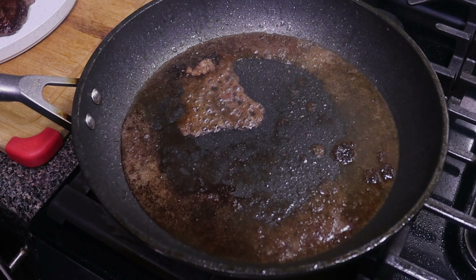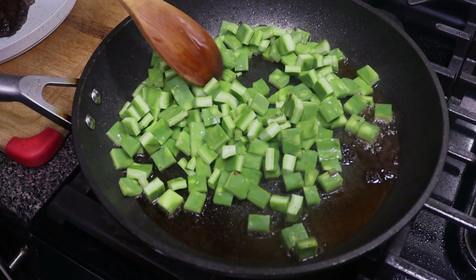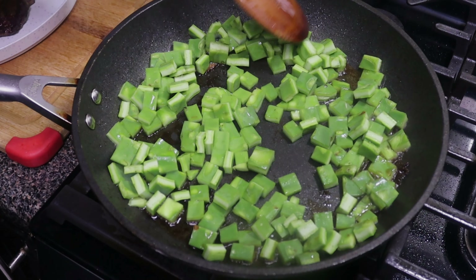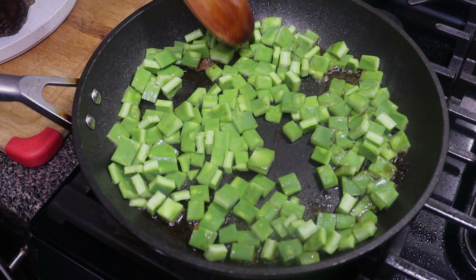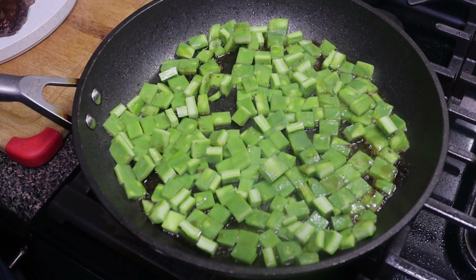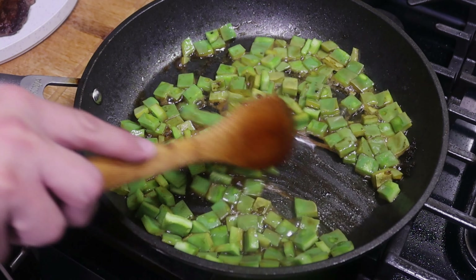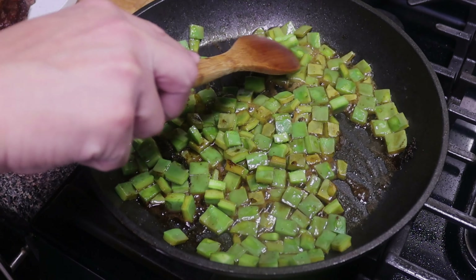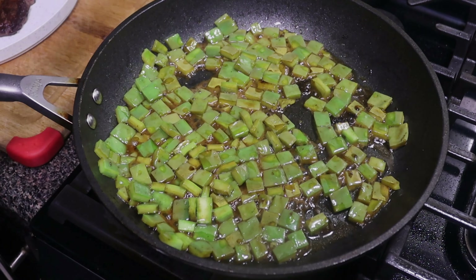Now we're going to reduce our heat to medium. Once the oil has calmed down a little bit we'll add in our nopales. The reason I'm putting the nopales in first is because there's a lot of moisture in nopales, so we want to let some of that release before we add any other ingredients. You can tell the nopales are already giving out their juices — it's getting kind of like a sticky, corn syrup type texture. That's the juice from the nopales. Let's go for a little bit more and then we'll add in the rest of our ingredients.